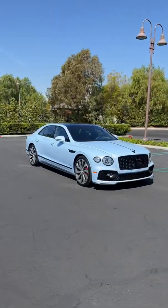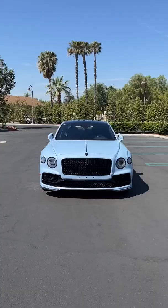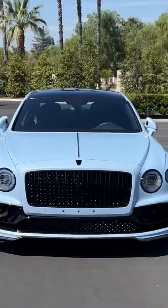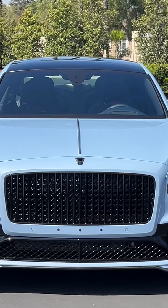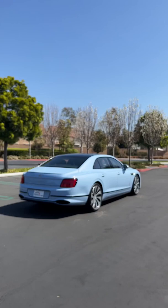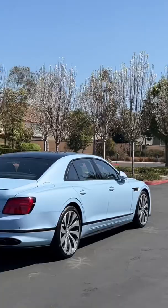Hey crew, this is the key to that Bentley Flying Spur Hybrid. Let's see how it works. Starting with unlock. Now to lock it. Trunk release. And finally, a touch of panic.